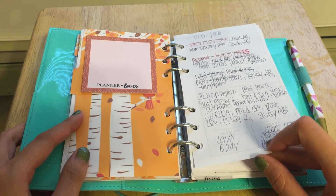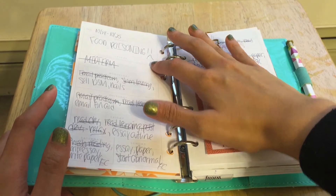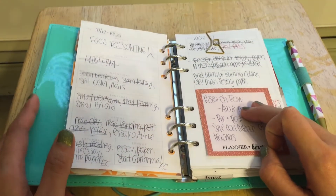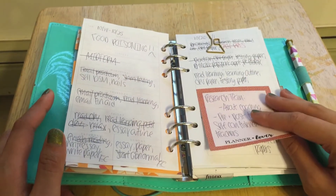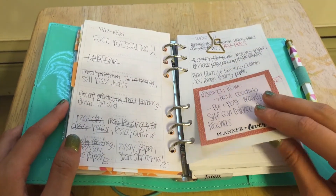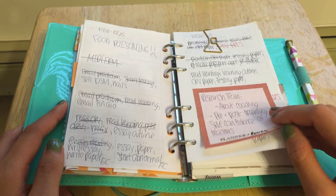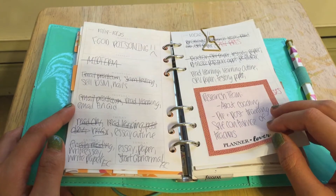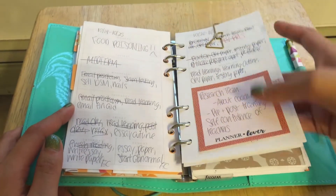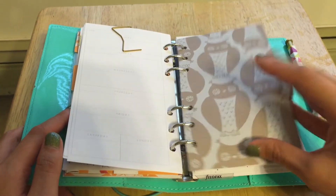It's more like — I did not plan on food poisoning, so because of that I started planning on a Wednesday. But basically, I just put in everything that I would ideally like to get done for that day, but it's not definite until I put it into my daily pages. So yeah, here's another bow clip, and then just some notes for myself for my research team that I joined for school.